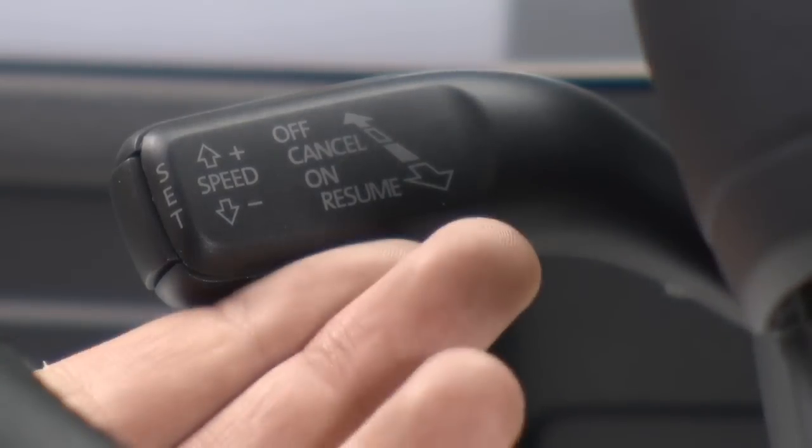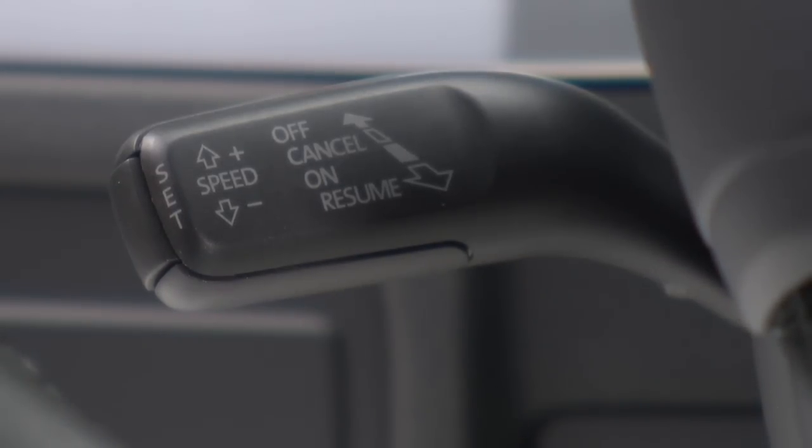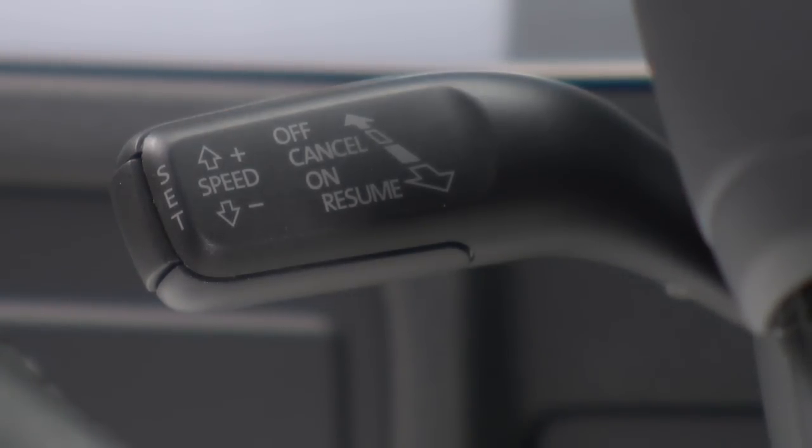To increase or decrease your speed to the nearest increment of 5, just tap the stalk up or down. Or to increase by just 1 mph, pull the stalk towards you once. You can pull multiple times for a greater speed change.